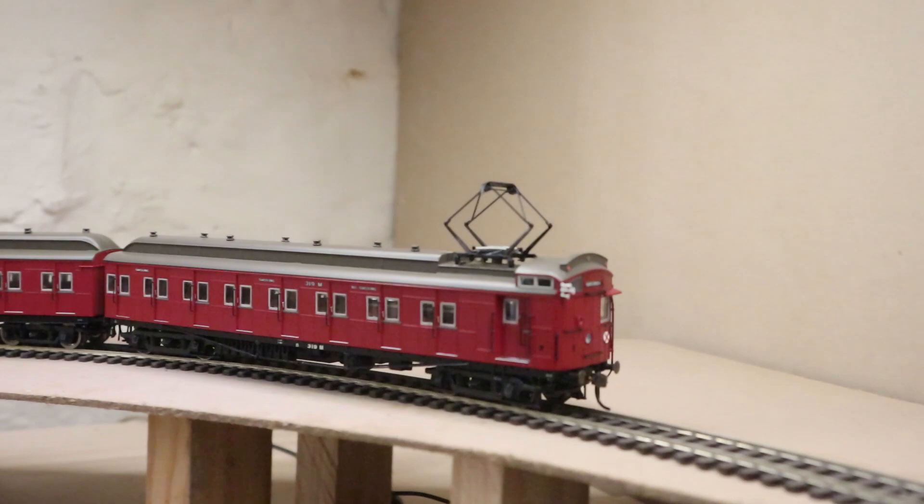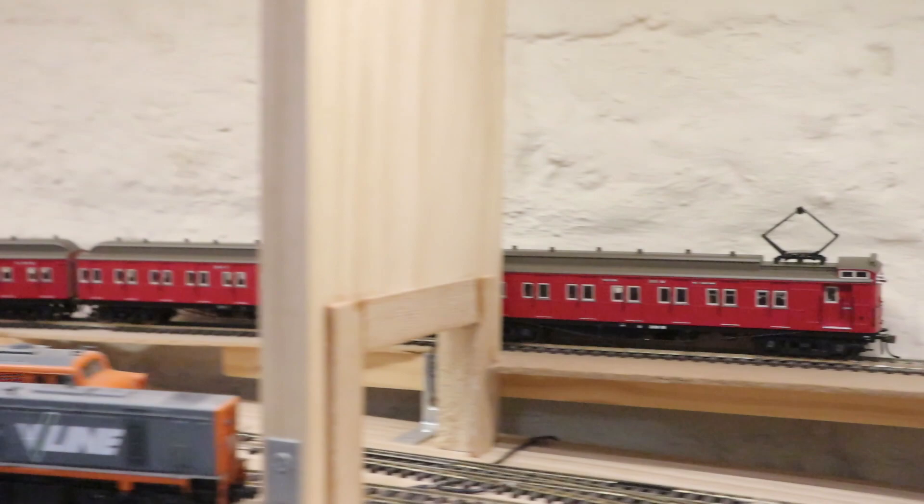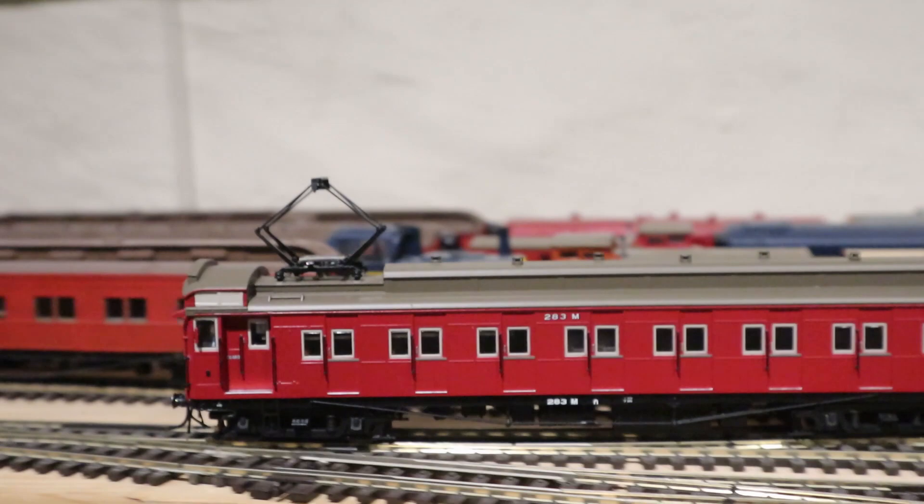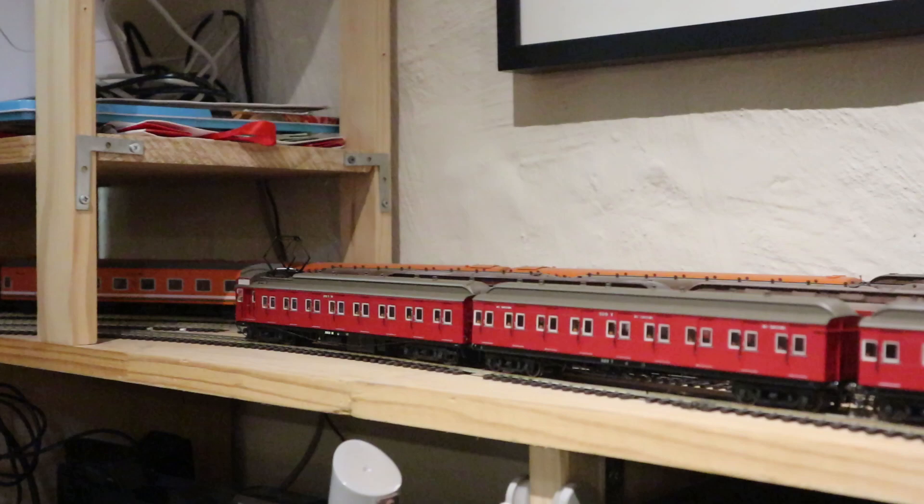I actually went halves with a friend who also ordered a four-car set. We got one spoked and one disc, and we've swapped a few cars around so we've got a bit of a mixture. You might notice that my four-car set is not quite the same as everybody else's.